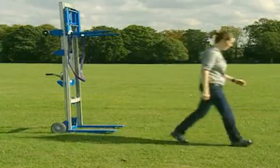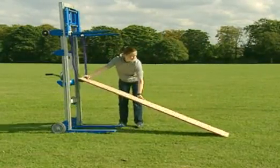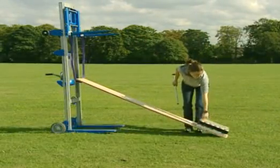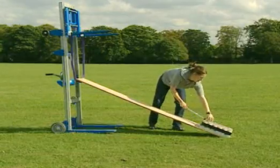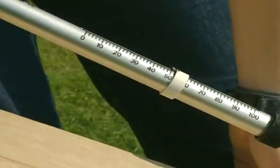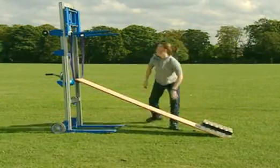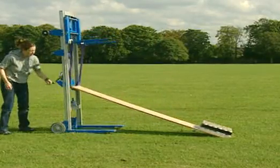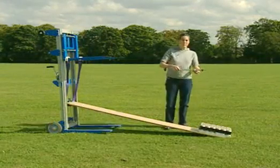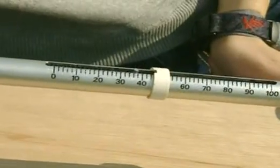Another simple machine is a ramp. This time the cans are lifted by pulling them up the slope. It needs a force of about 50 newtons instead of 90. What will happen if the angle of the slope is more gentle? Will it require more or less effort? The answer is less.